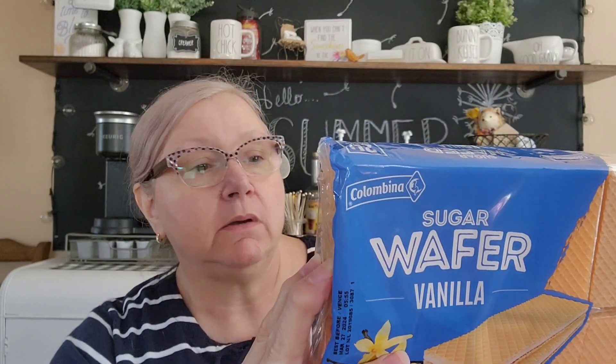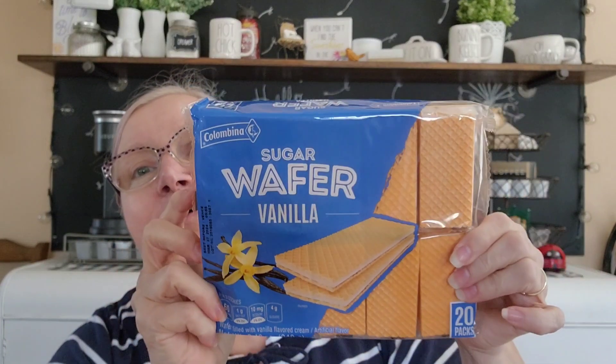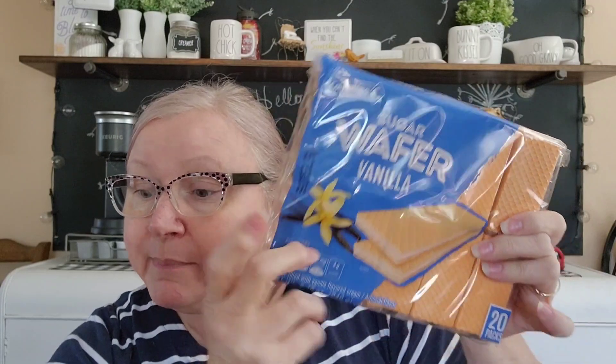Along the cookie aisle I saw these vanilla sugar wafers by Columbina. The best before date is March 27th 2024 and there are 20 individual packs in there - two little cookies in each pack. I thought that was great because if I don't eat them all at once, having individual packs prevents them from going stale and I can take my time with them.